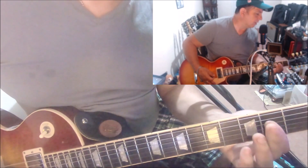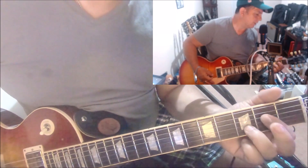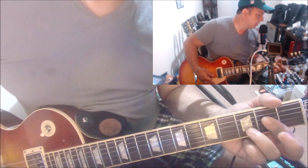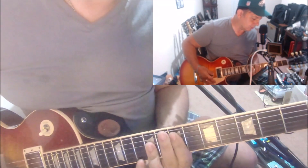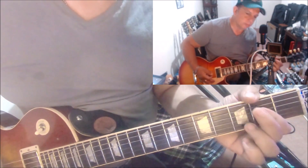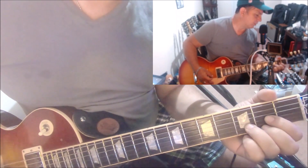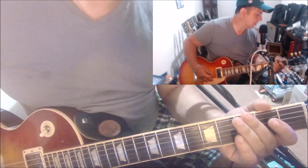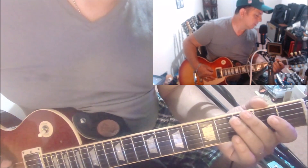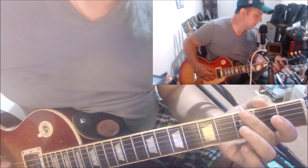Then you play an A power chord — open A — and you add a tail again. This time the tail is the third fret on the B string. Then you go to a D in first position, and he does this a lot: you bend the G note, third fret on the E string, bend that down and go open.